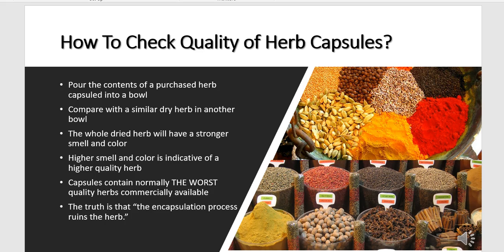Capsules normally contain the worst quality herbs commercially available. The truth is that the encapsulation process ruins the herb itself.